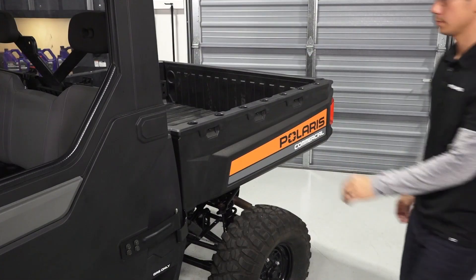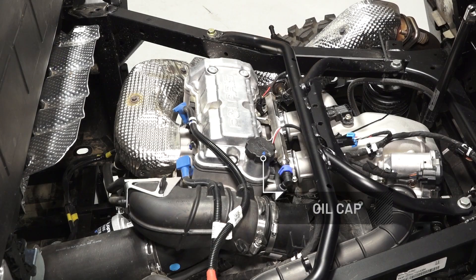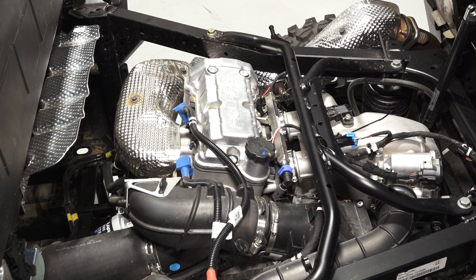The cargo box has tilt latches on both sides of the vehicle. Tilting the cargo box will give you access to the oil cap, dipstick, and other engine components.